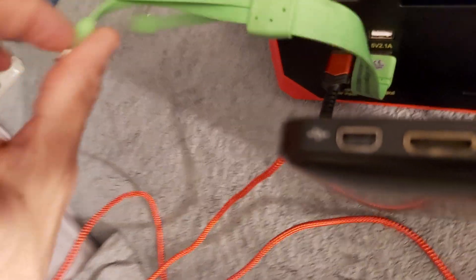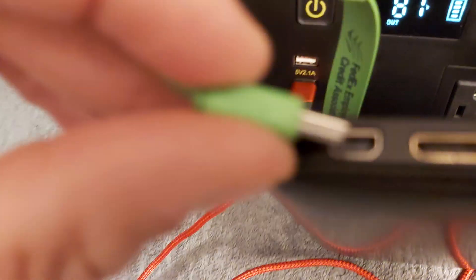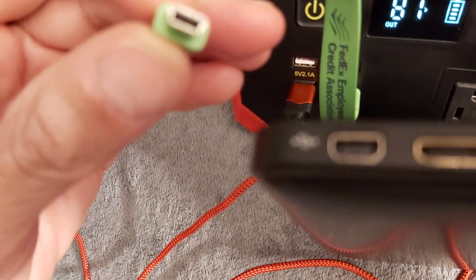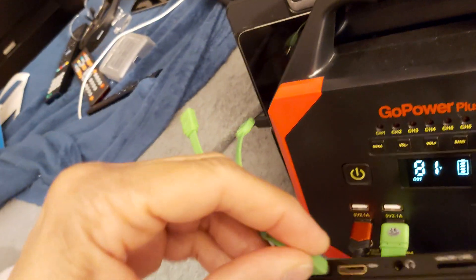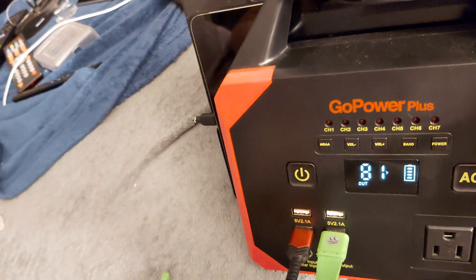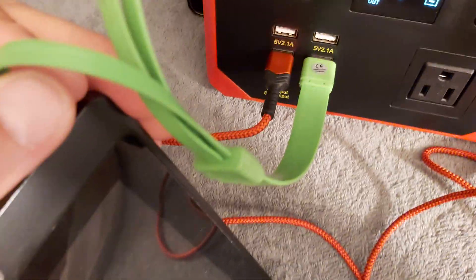I think it's this adapter — one of these weird adapters. There we go. Okay, I guess that's as far as it's going to go. Alright, that's it — it's charging.